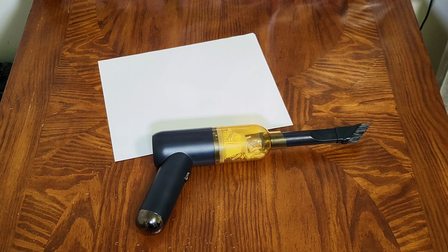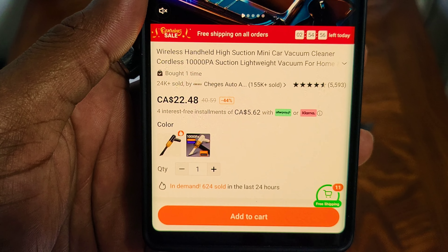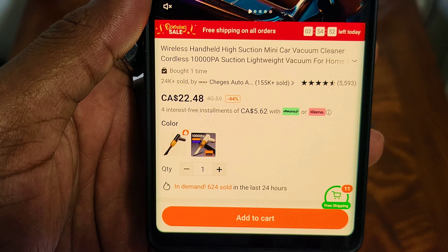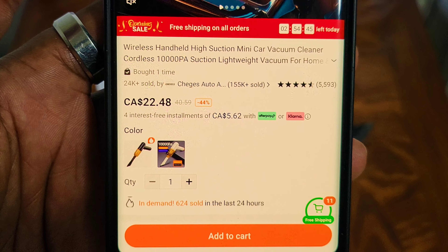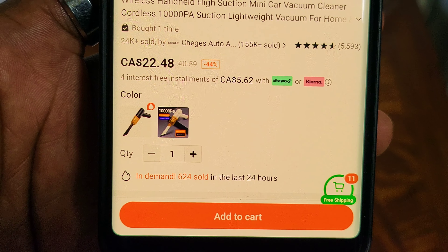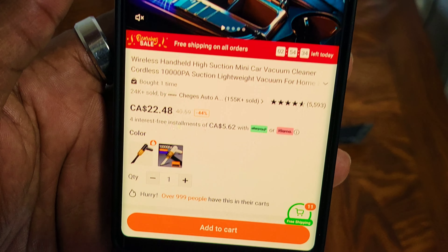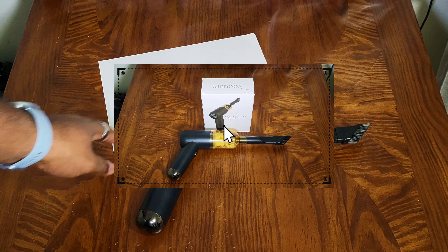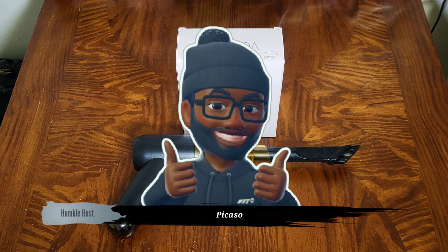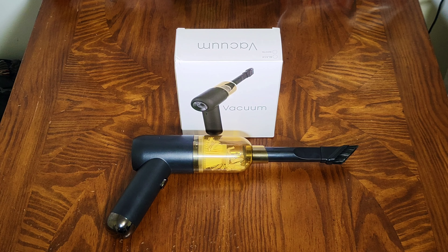It's definitely worth it. It is the wireless handheld high suction mini car vacuum cleaner — it has 10,000 PA suction, lightweight vacuum for home, office, car, etc. I paid $22.48 Canadian for it, and if you're into Klarna you get four interest-free repayments of $5.62. For just a little bit over 20 bucks, definitely worth it. So that's going to wrap it up — I'm your humble Picasso, please leave a like, comment, share, and subscribe, because there are plenty more Temu videos on the way. I'll see you in the next one — peace, I'm out!